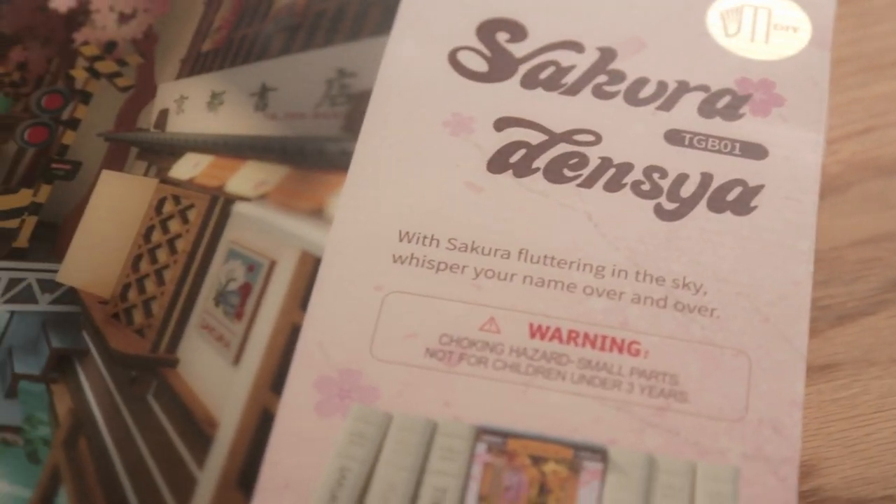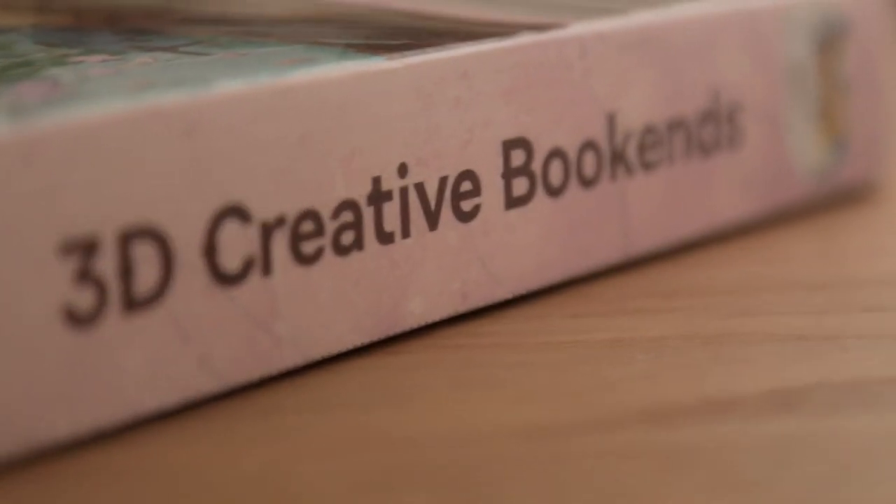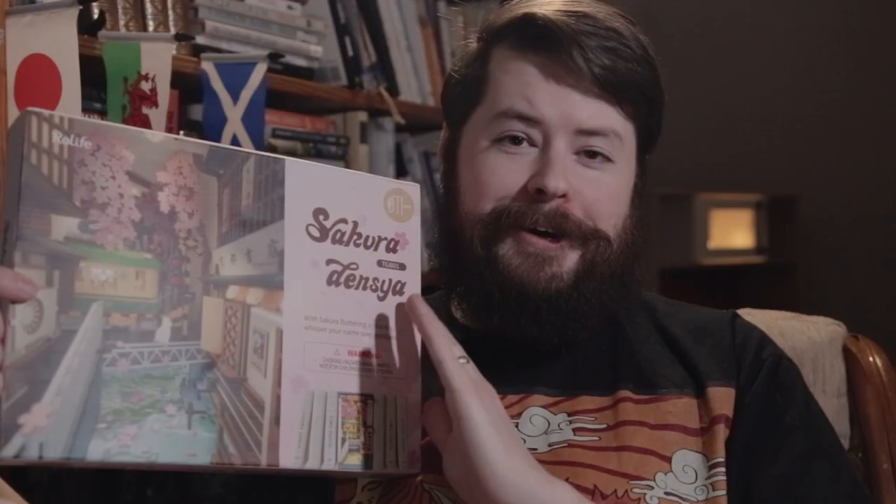Even though these are manufactured in China, I did see these for sale last year on my work trips to Japan. But I didn't actually buy this one in Japan, not only so we could have the English instruction manual to make sure we didn't make any mistakes, but also because I didn't want to try to fit something like this in my suitcase.